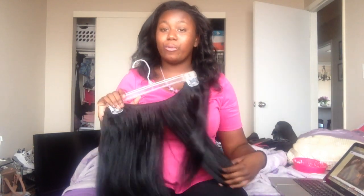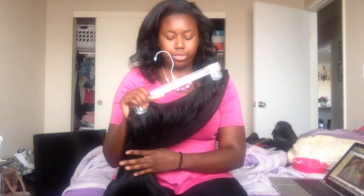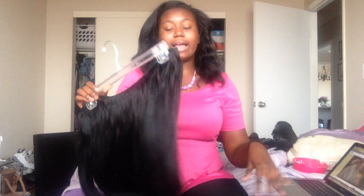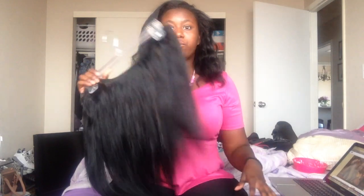Today I'm doing an update on my Royal Creation Hair Brazilian straight at three months. I took it out at three months because I was ready to see my own hair, wanted to wash it, and dye it black. Then I'm going to reinstall it at the end of this month for my birthday coming up in July and for going out of town.